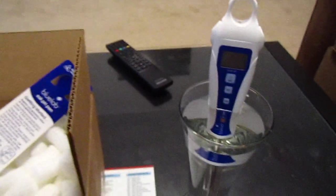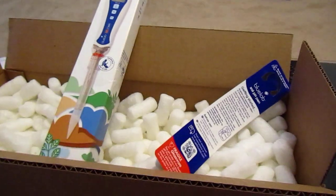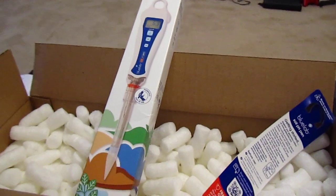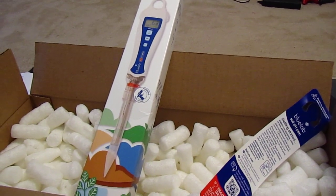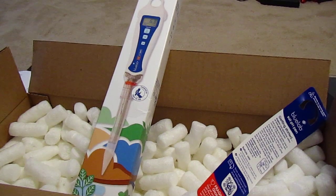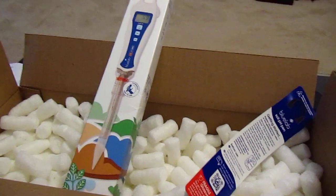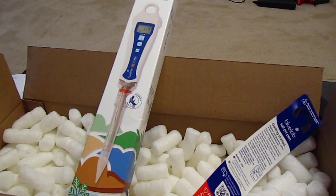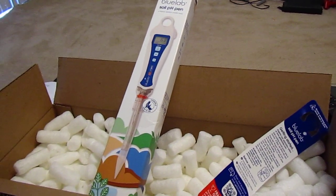I'm really excited to use this for my girls. As you all know, pH is really important for nutrient intake, and to be accurate on that to get all the beneficial nutrients that the girls need for more medicine. The more nutrients that they take, the more medicine that you will yield. So pH is very important, especially in the soil as well as the nutrient mix, and I'll actually be using this quite soon.